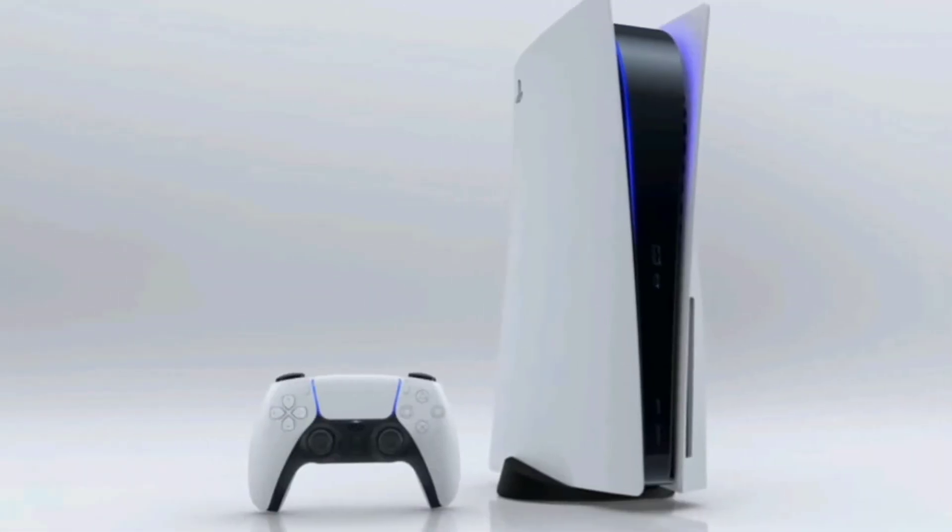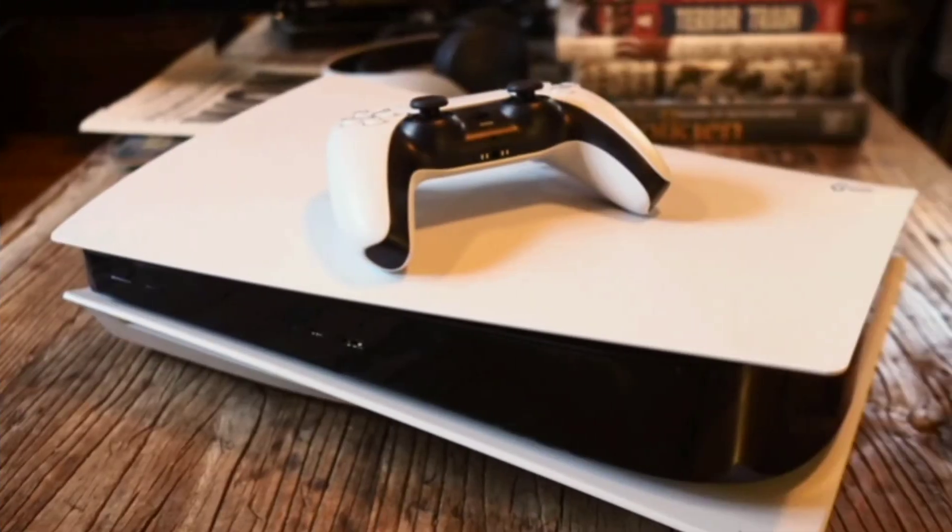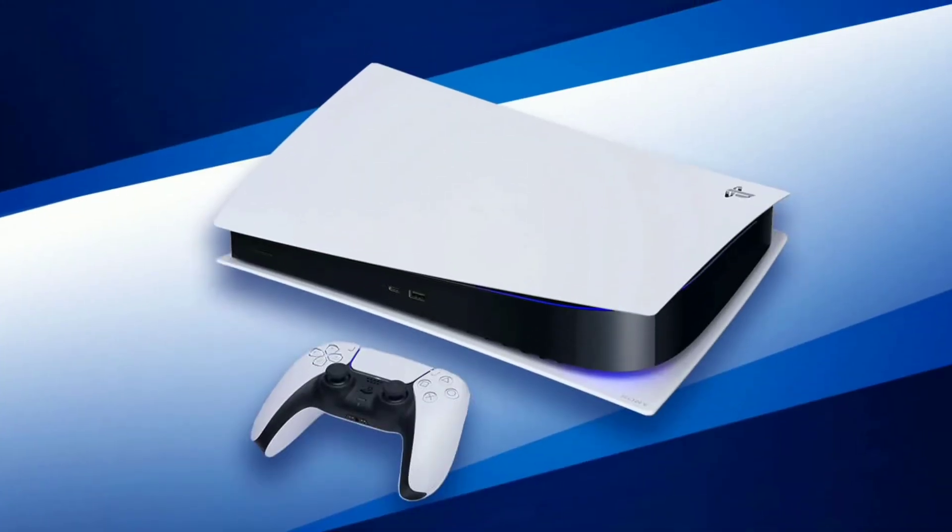Once you have done that, the DualShock 4 will control the PS5 user interface and then you will be able to use it. Sony has said the PS4 DualShock 4 controller will work with PS4 games.